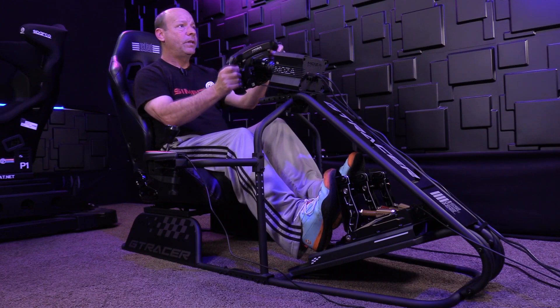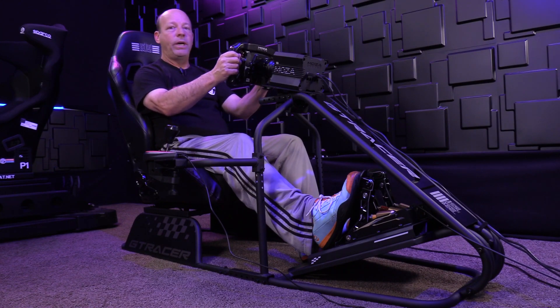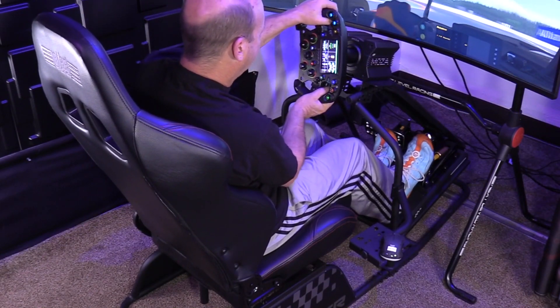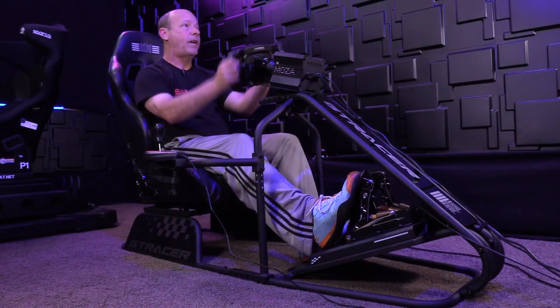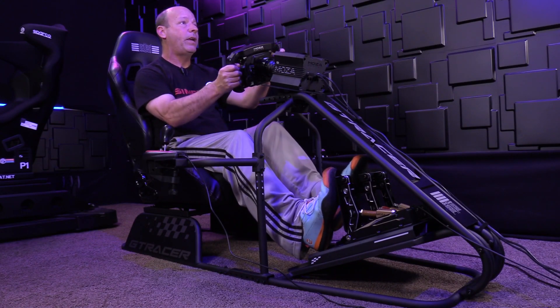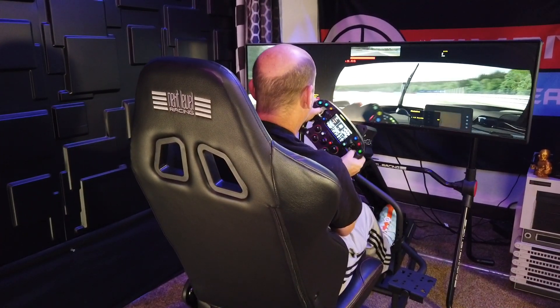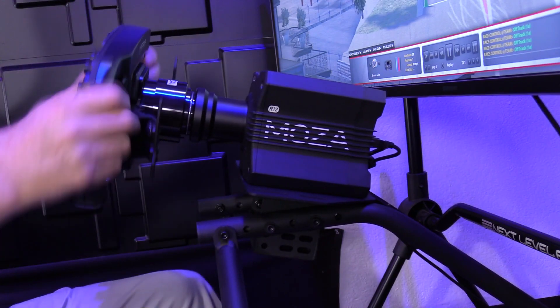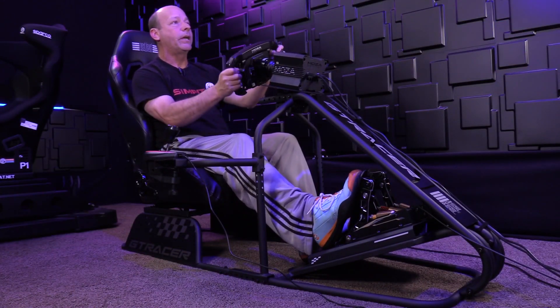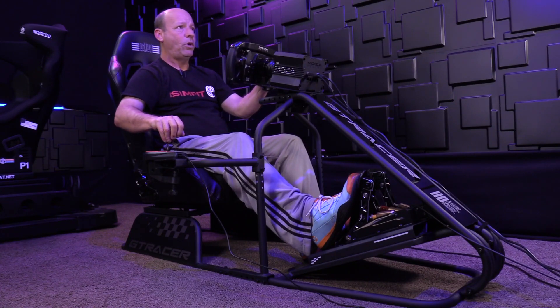When it comes to the strength of this rig — it's good for what it is. It's a starter rig, capped out at a 13-Newton-meter wheel. We're using 12, and under normal circumstances it's quite strong enough for the wheel. I can drive normally, swerve down the straightaway, get into heavy braking and heavy braking to apex, and everything is real firm and stable.